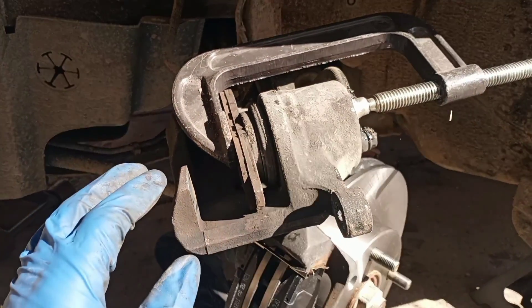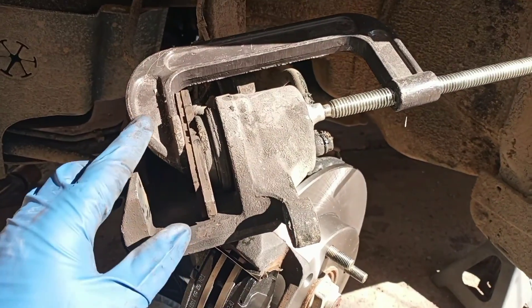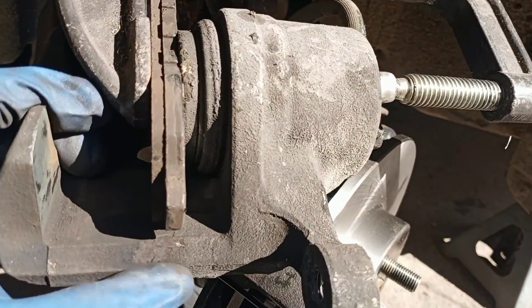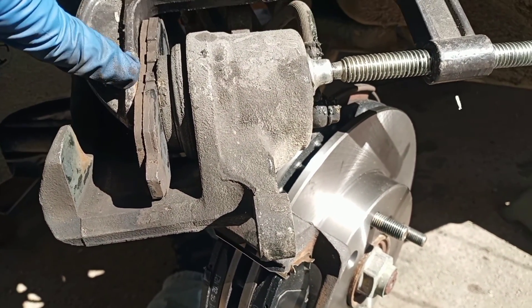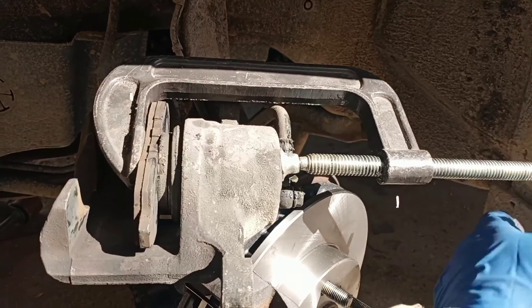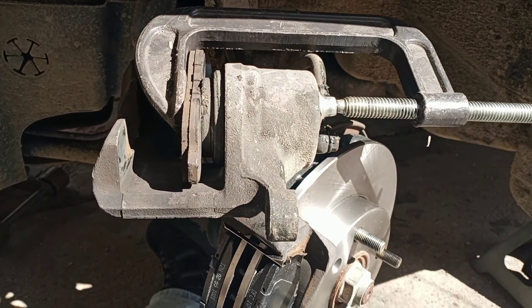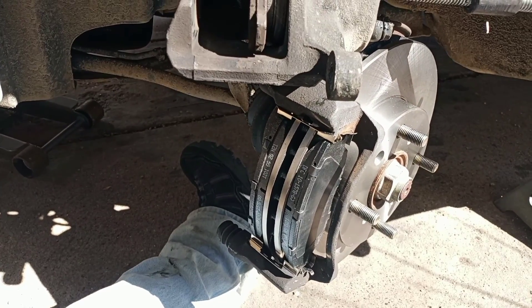For those of you playing the home game and wondering how to safely compress your piston without damaging it — take one of your old brake pads, sandwich it in between your clamp and your piston, and start turning. It'll apply equal pressure over the whole piston, squeeze it back shut, and you're good to go to slap that caliper on.